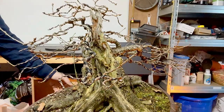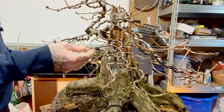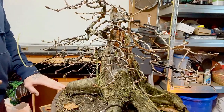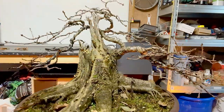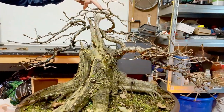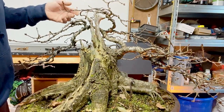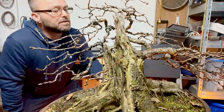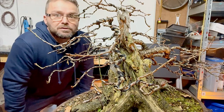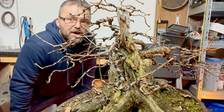I've noticed a few dead branches — there's one here, and this one here, which I'll be removing. I've also noticed the wire is starting to bite in at certain points. On the apex I've got a nice dead branch, and the wire's starting to bite in, so I'm going to have to take the wire off. I was only going to take it off in certain spots but I might as well just take it all off, and if it needs rewiring we'll do that again.